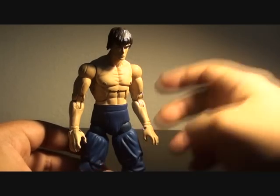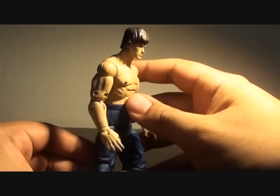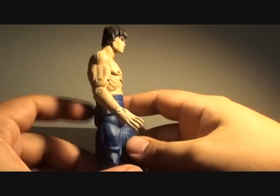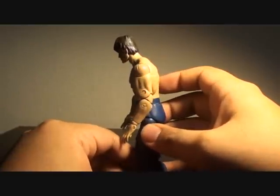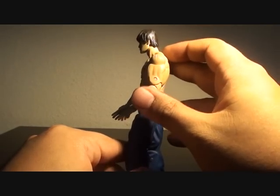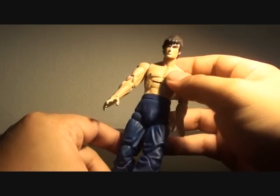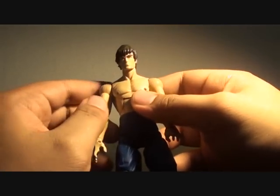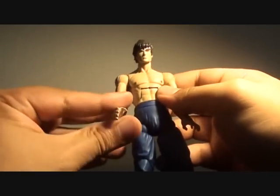If you have the money, do buy one — get another just to have him posing on your shelf or desk. He does have the tendency to look like he has a hump; the neck leans too much. If SOTA had given us a neck joint, that would probably cure my problems with Fei Long.